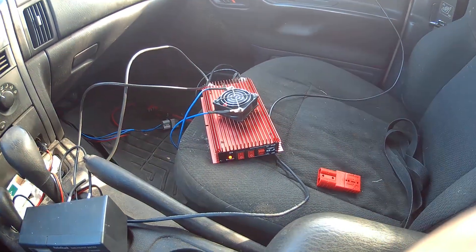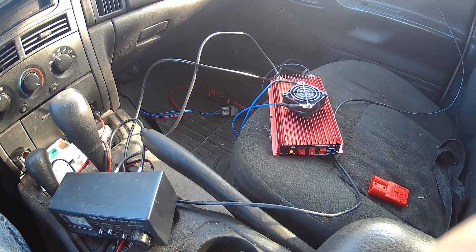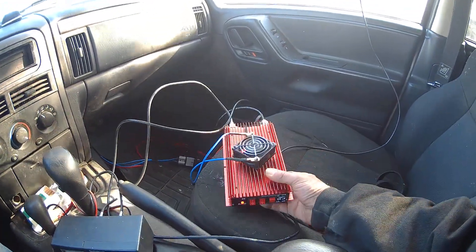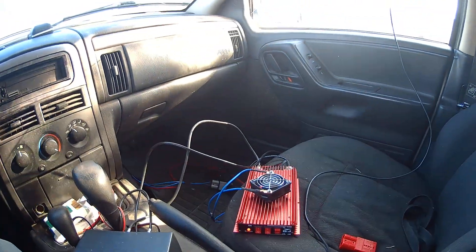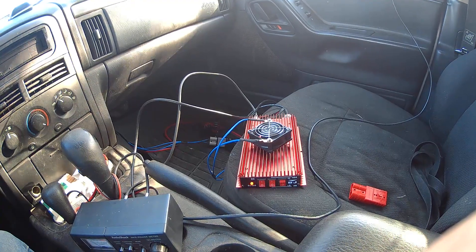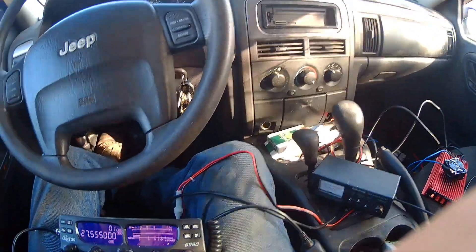I know it looks sloppy but it's a professional installation, believe it or not. If I didn't have the quick disconnectors the wires would be a bit shorter. I have them set so I can move the linear, look at it, make sure the fan is running, flip it high to low and do all that. If the linear was permanently mounted in my vehicle the wires would be shorter, you wouldn't see them. But I take it out of my vehicle each time.